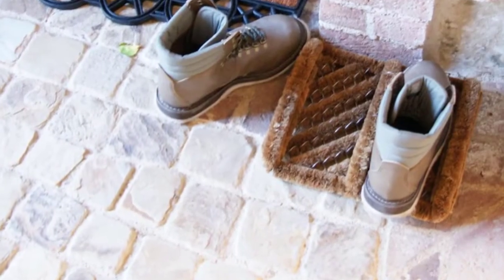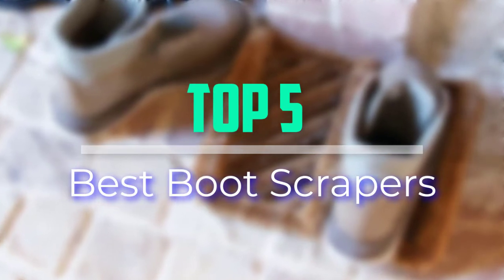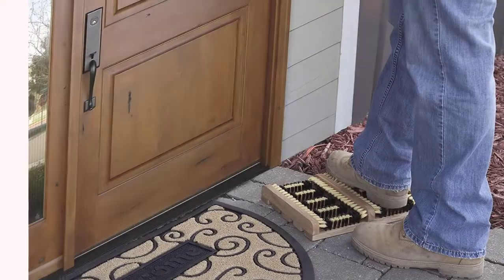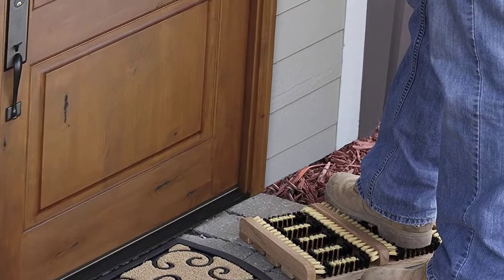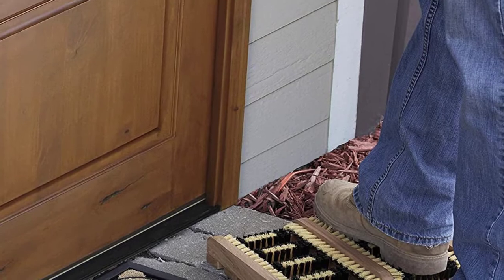Hello everyone, welcome back to our new video. In this video, I will give you more information about the top 5 best boot scrapers that are available on the market. I tried to make popularity, quality, price, durability, user opinion and more.